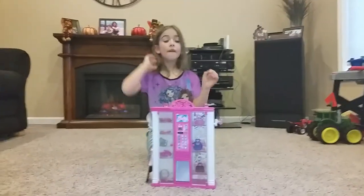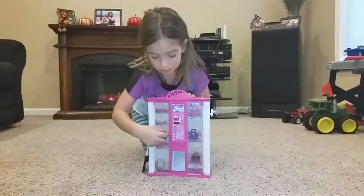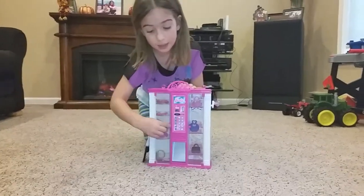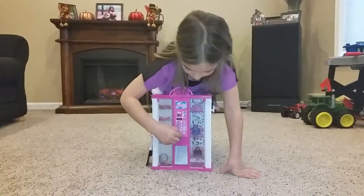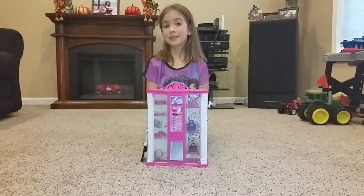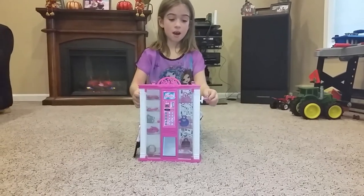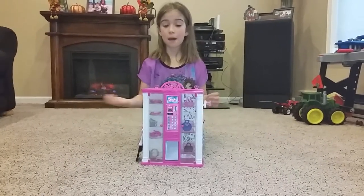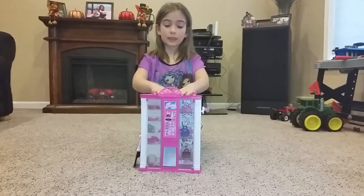I'm here with this really cool Barbie vending machine, which includes really cool features. One of the features is that the doors open and close. You might recognize these vending machines from your local places, like where you go to get a snack, or at the gas station — maybe full of candy, snacks, chips, pop, or water.